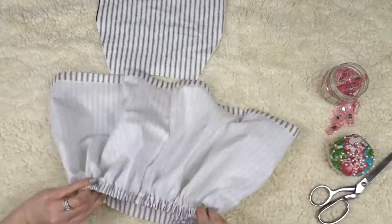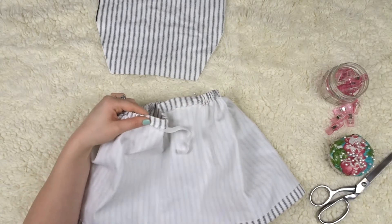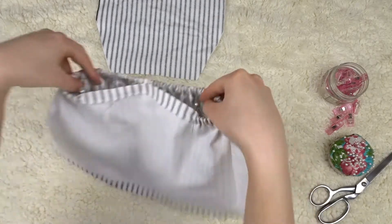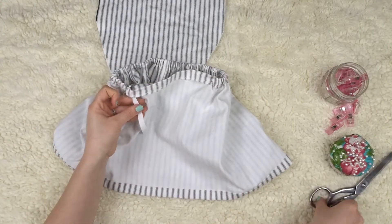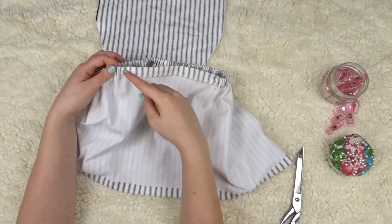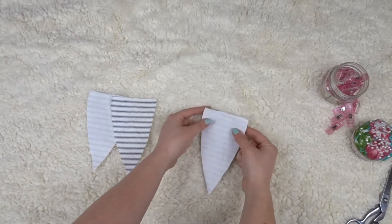I notice the elastic is a little too big, so I pull it to where I think it will fit my daughter and pin it down. I trim off the excess elastic and sew it closed on both sides. Now I'm moving on to the ears, putting them right sides together.